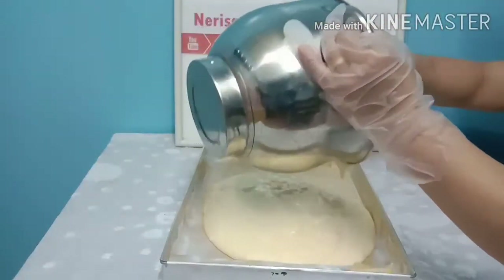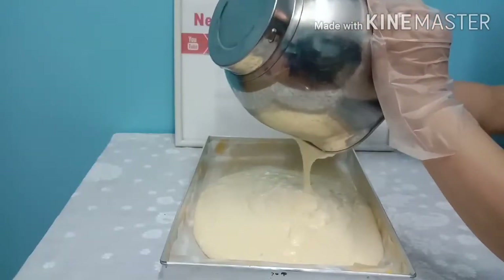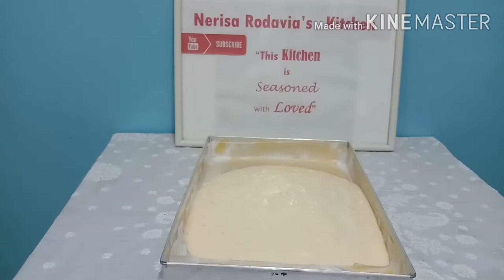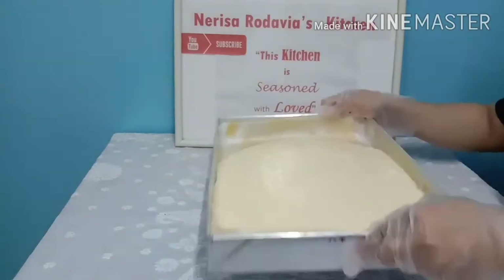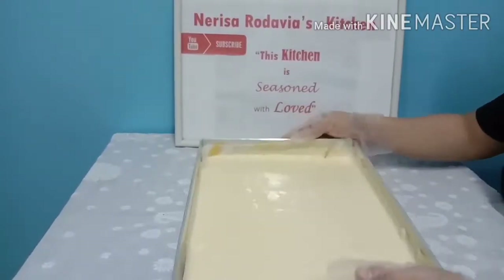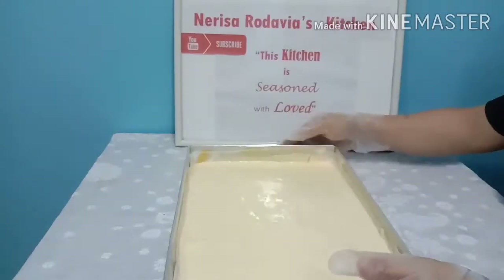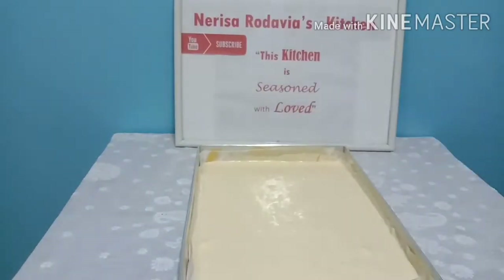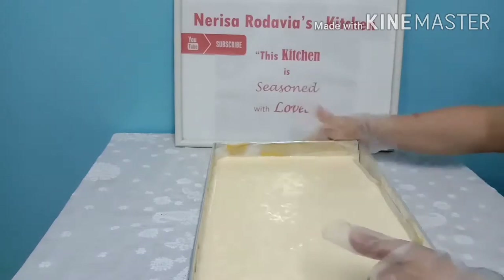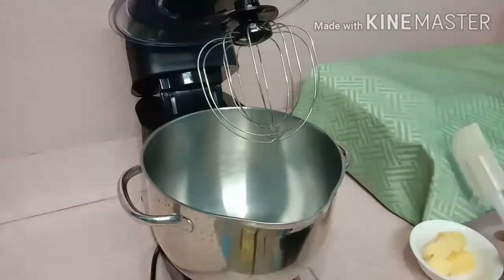I will be using my favorite cake tin — 39 cm by 24 cm. We are going to level the cake batter properly and tap it three times to release the bubbles. Preheat the oven to 175 degrees and bake for 20 to 25 minutes.